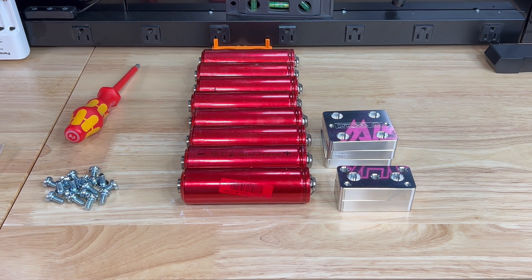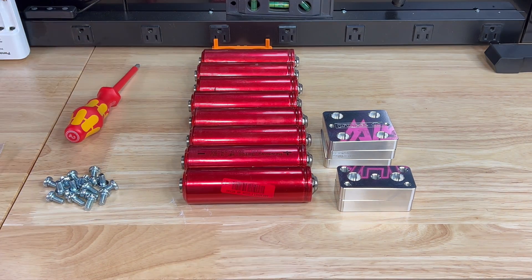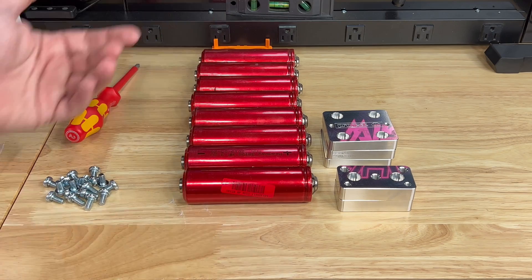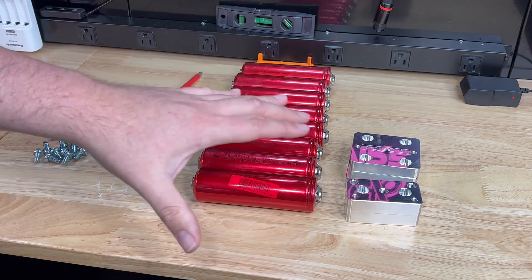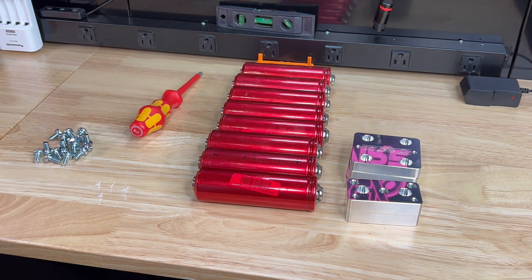We're going to run a 4S2P setup — that means four cells in series, then we parallel one bank of four to the next, so that's four series, two banks parallel. I've got my banks top balanced, all the bolts laid out, and I'm ready to put it all together. If you're a beginner, don't worry — this is very simple and easy to hook up.